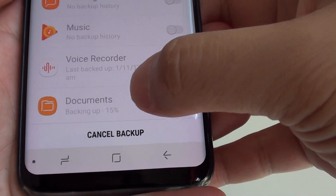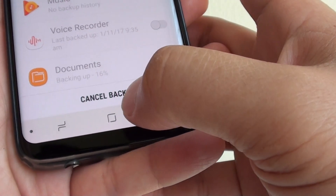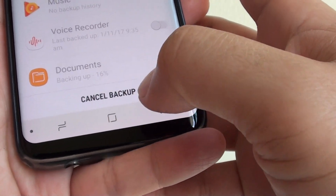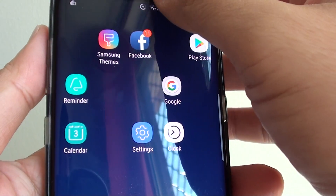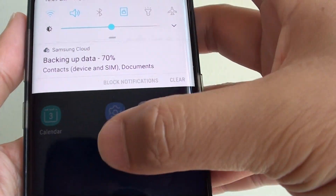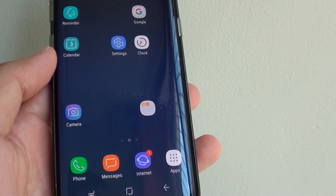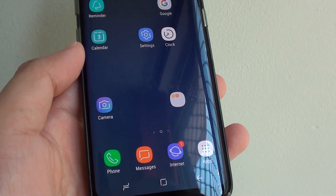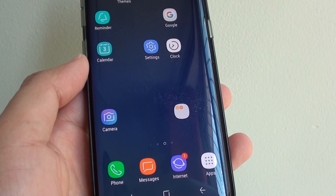At the moment it's backing up at 15%, so it takes a while. Once it's finished, you can tap on the home key and it will perform the backup in the background. And that's how you can backup your documents and files to the Samsung Cloud server on the Samsung Galaxy S8. Thank you for watching — please subscribe to my channel for more videos.